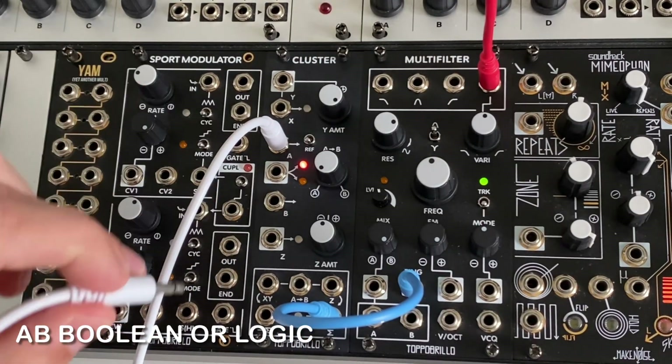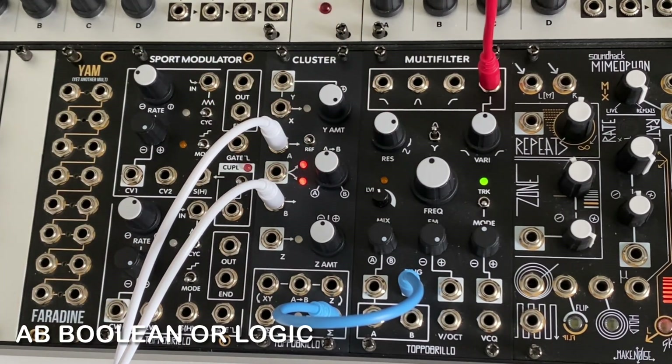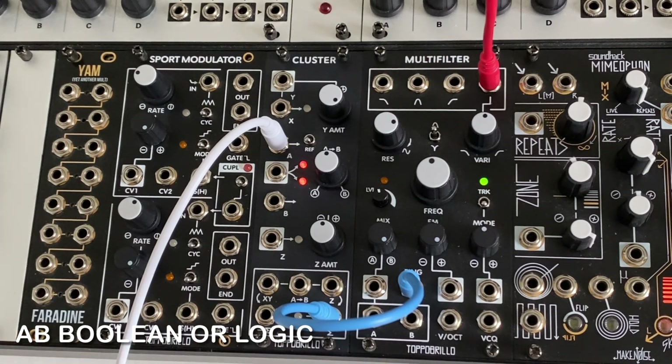To use the AB channel as a boolean OR function when inputting gate sequences, just mult the B input to the crossfade input with the knob at minimum.